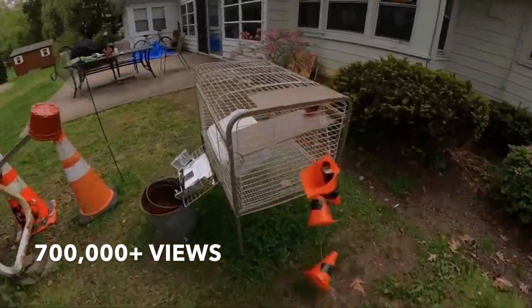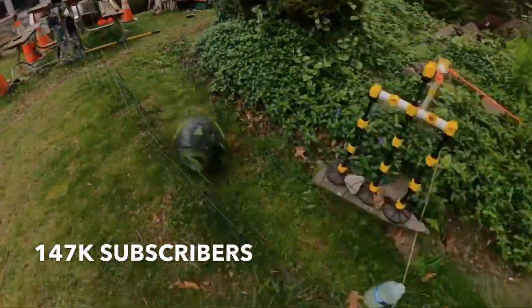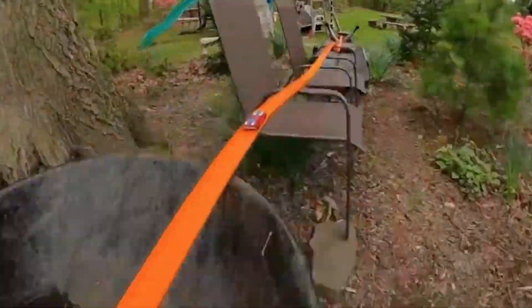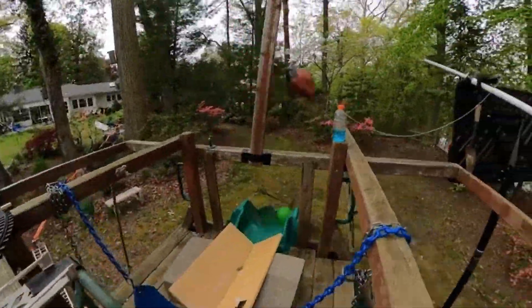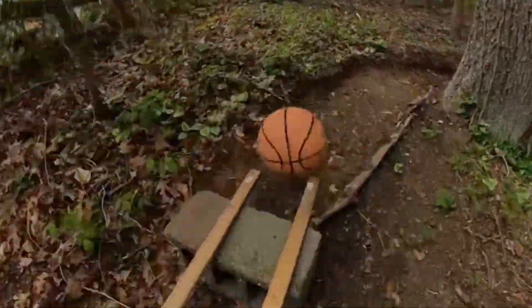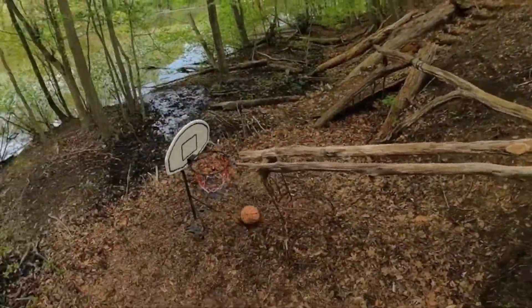I posted my video to YouTube and it started to gain traction pretty quickly. I was happy so many people were seeing the hard work I put into this machine. At the end of my video, I put the words 'stay home, make something cool.' It's not a long message, but I was hoping that people would read that and feel inspired to make something themselves, whether that's a Rube Goldberg machine or a piece of art or maybe even music.